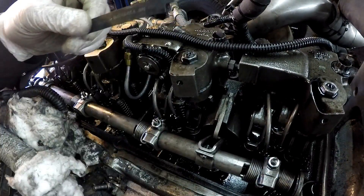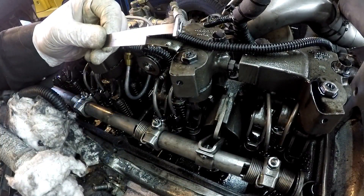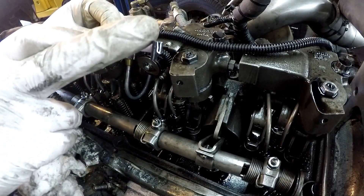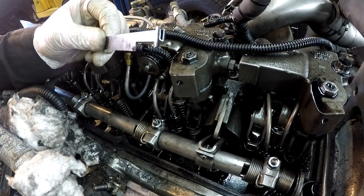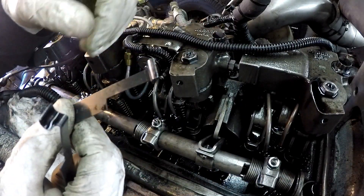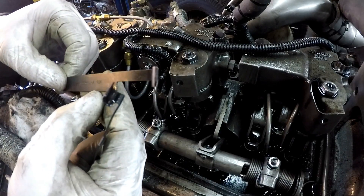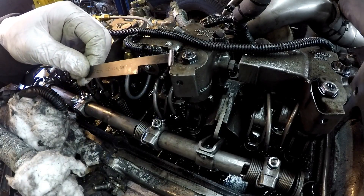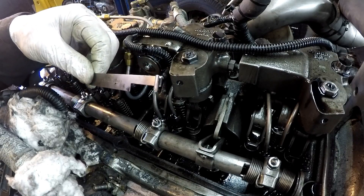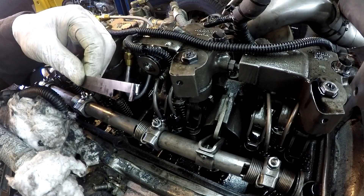This is the tool I use for adjusting the fuel modulator. They're spaced differently — the distance from here to here is the measurement they use, and this one is the California spec at .404. That's the tool I'm going to use to set the rack up.